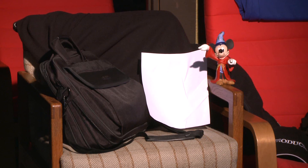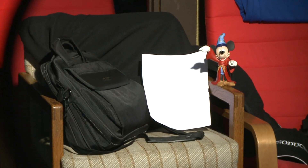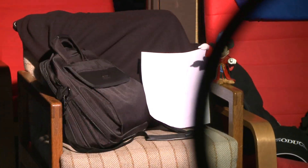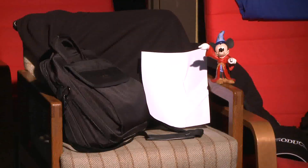So this is what the blacks look like without the filter, and here's what they look like with the filter. You can see it's a marked difference in the blacks. The reds and other colors don't seem to be affected that much, but the blacks definitely are black.